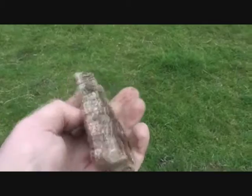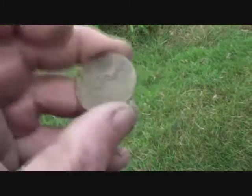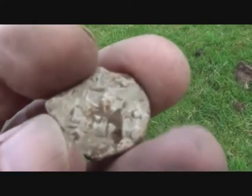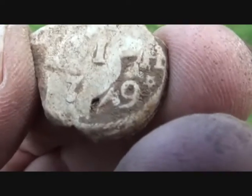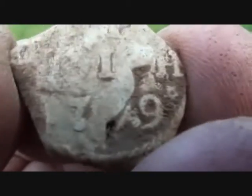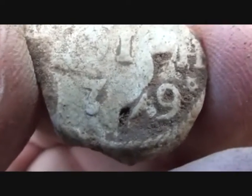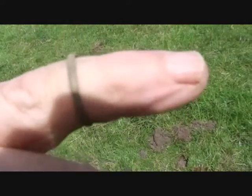Oh, look at the size of that lead! I'm picking that up on the way back. Another George III - they've obviously been sitting along this side of this beck here in the field. Another lead seal. I reckon that's 1799 - I've got 98 and 99 already, so I reckon that's 99. And a very delicate bronze ring.